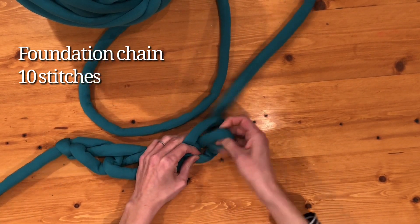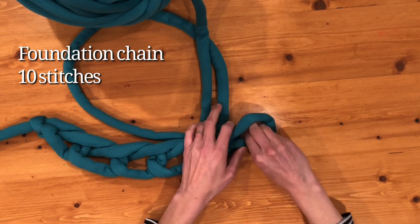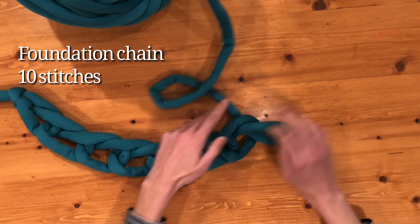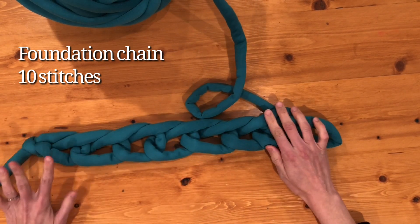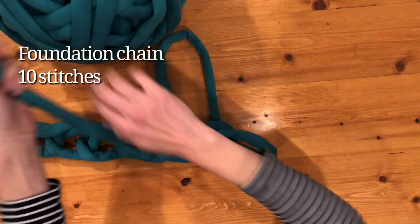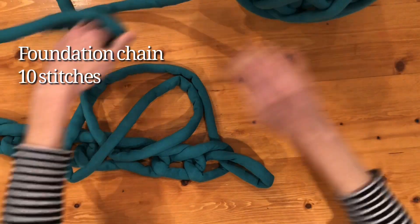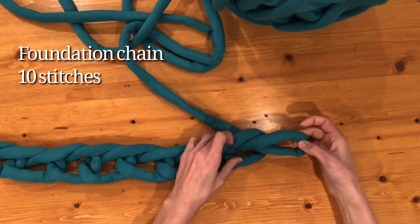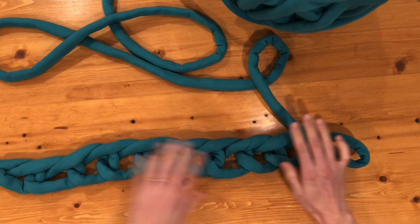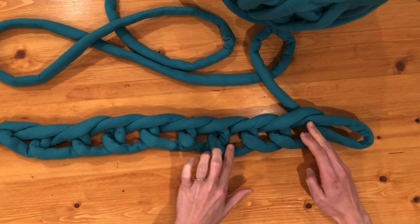So through and twist. We have 1, 2, 3, 4, 5, 6, 7, 8, 9, 10. Once you have them, just double check: 1, 2, 3, 4, 5, 6, 7, 8, 9, 10. Now we're going to start with our first row on this side.